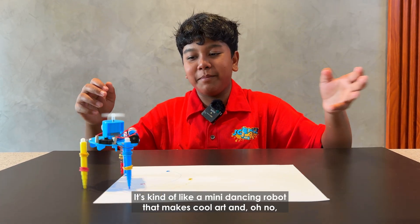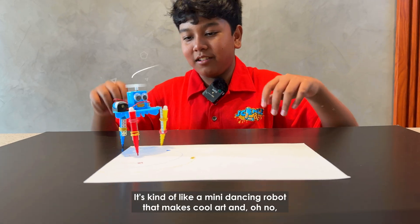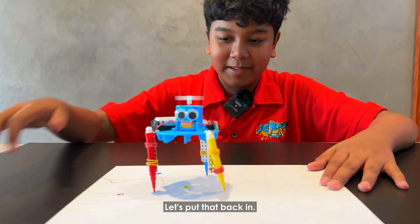It's kind of like a mini dancing robot that makes cool art and... Oh no, it's gone off the paper. Let's put that back in.